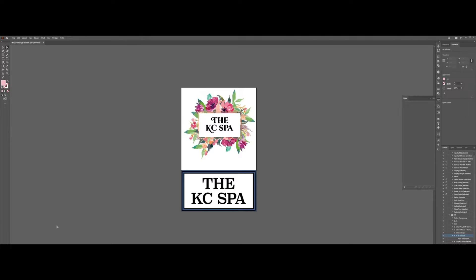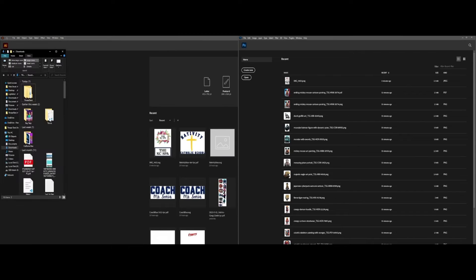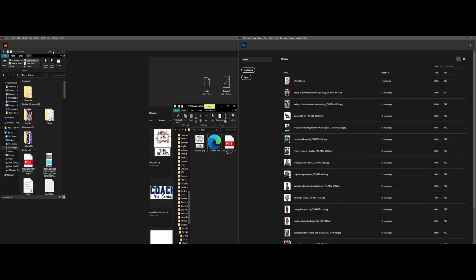Now we've removed all the unnecessary objects that we don't need. Next, we'll bring this file to Photoshop to proceed with the artwork and make it a printable material. We're doing this in Photoshop since it's a watercolor effect, which can be challenging in Illustrator due to its vector type resulting in flat colors — unlike Photoshop, which can easily replicate this effect.